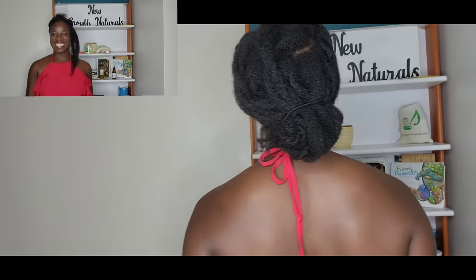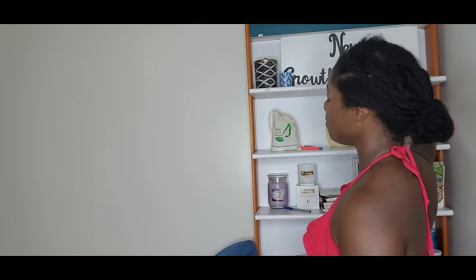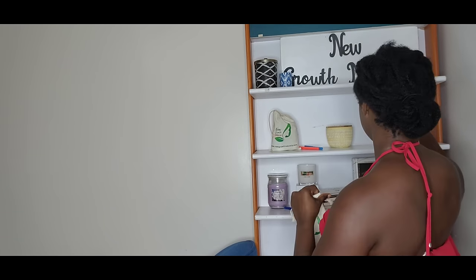Today's video I'll be sharing with you exactly what I did to grow my 4C natural hair out very long, and I'll be doing so as I moisturize my hair. So let's take a look at what my hair looks like now — it's super dry, guys. To moisturize my hair I'll be using my New Growth Naturals products — they're all organic, natural products that I've formulated for myself and my clients with natural hair.